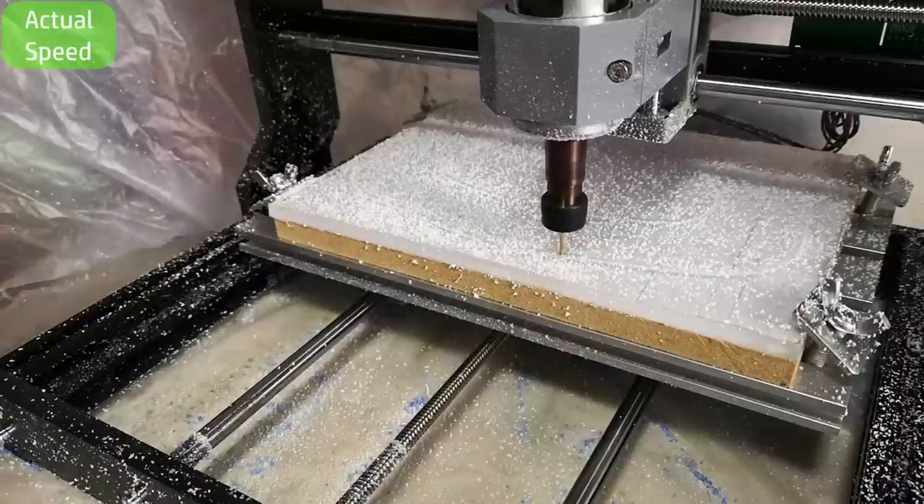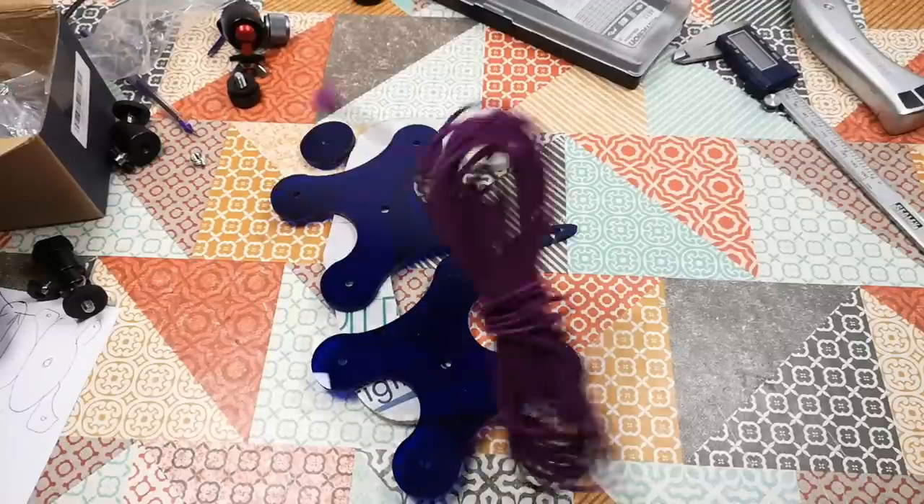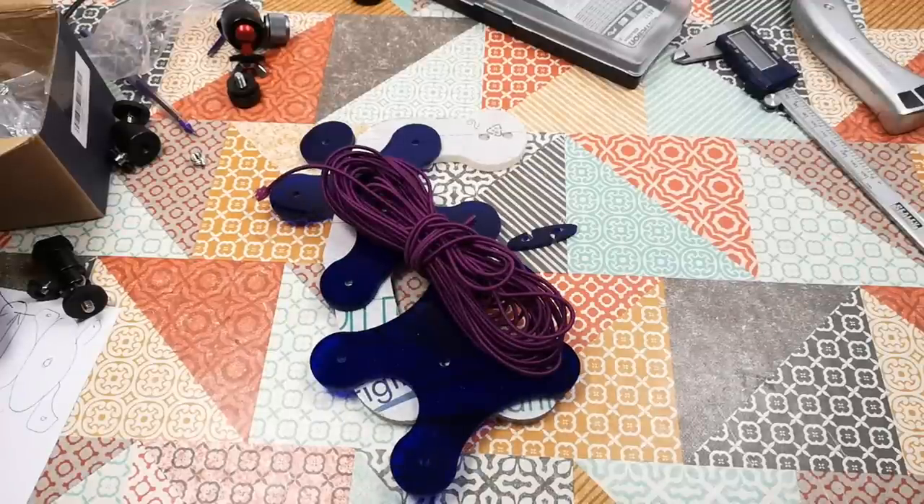So after a couple of hours of cutting, all of which went fairly smoothly, we've got all the parts we need. So let's assemble the shock mount.